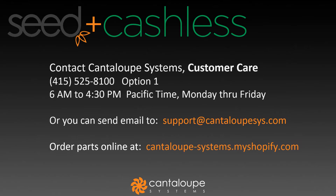Thank you for watching Cantaloupe Systems Seed LTE Verizon cashless overview video. If at any time you run into an issue or have questions, feel free to contact our support staff at 415-525-8100, option 1, between the hours of 6 a.m. and 4:30 p.m. Pacific Time. Our email address is support@cantaloupesys.com. If you need to order parts or accessories, you can use our Shopify website at cantaloupesystems.myshopify.com.